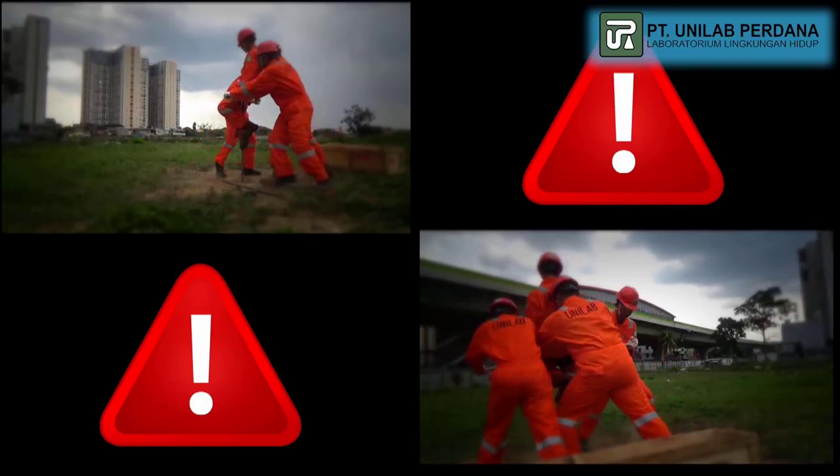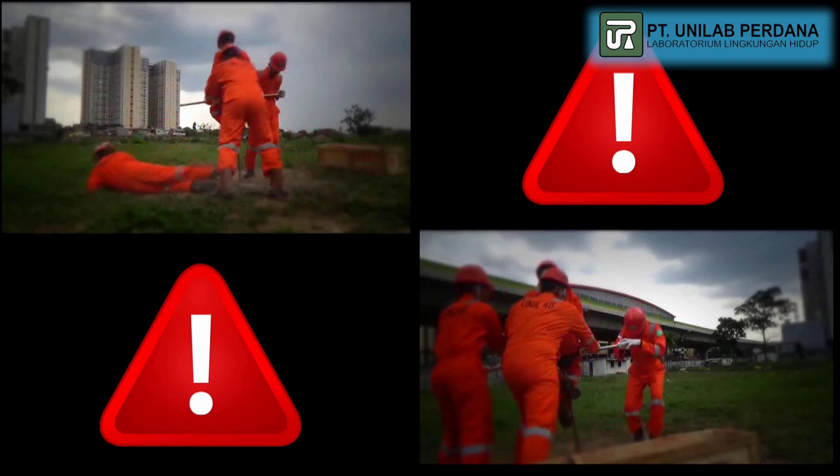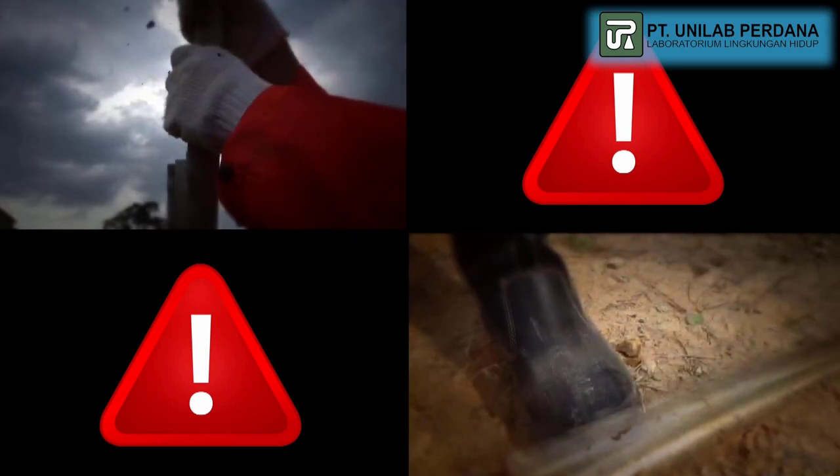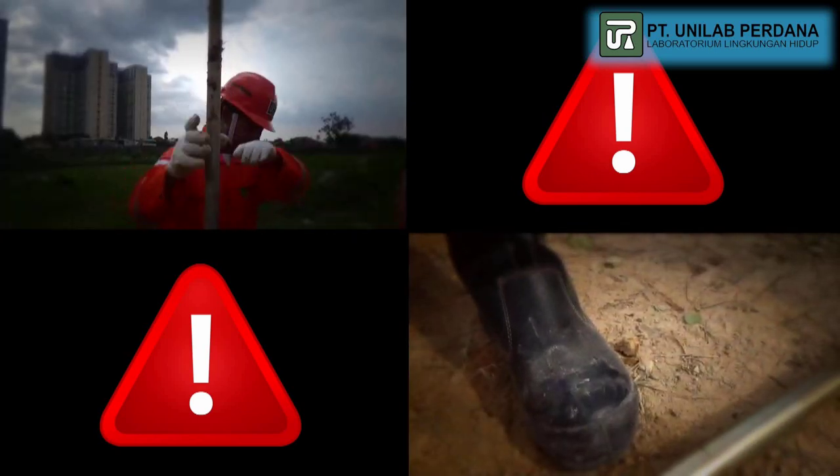In the sampling activity, there are several risks and hazards. The technicians must be aware of the risks and dangers in their work and the control measures to be taken.